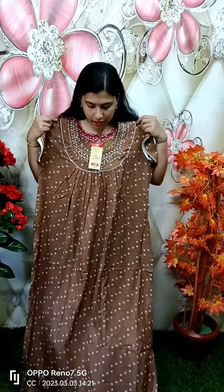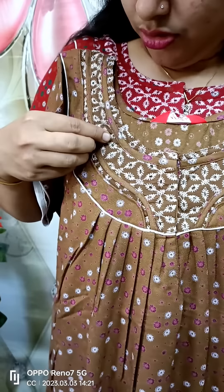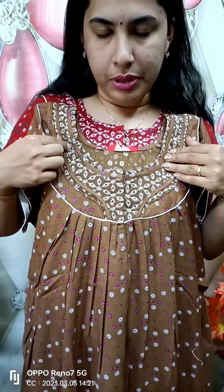This is a good brown shade. This is a front and back side. The neck and back side. This is the cutwork design.